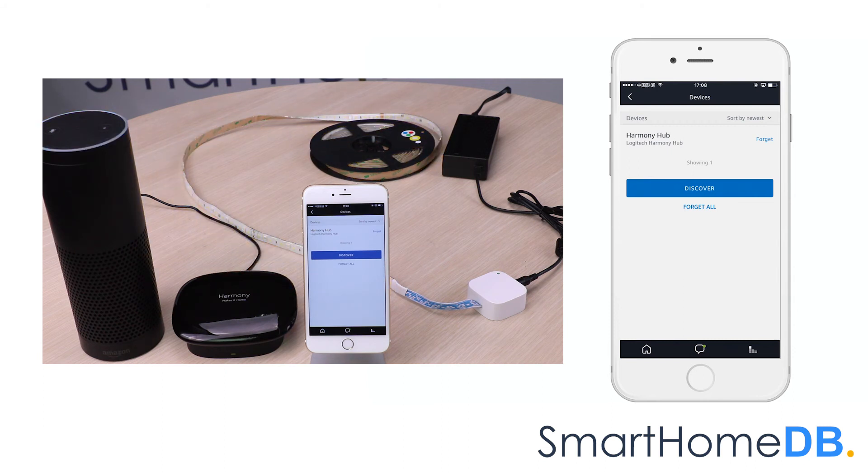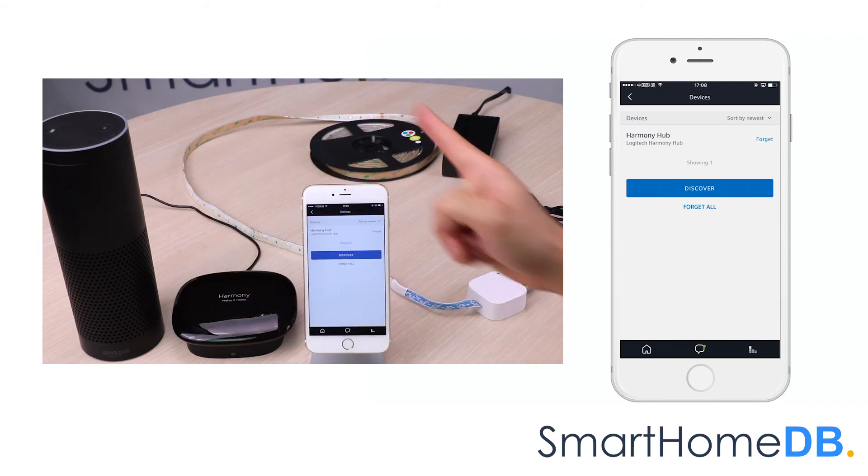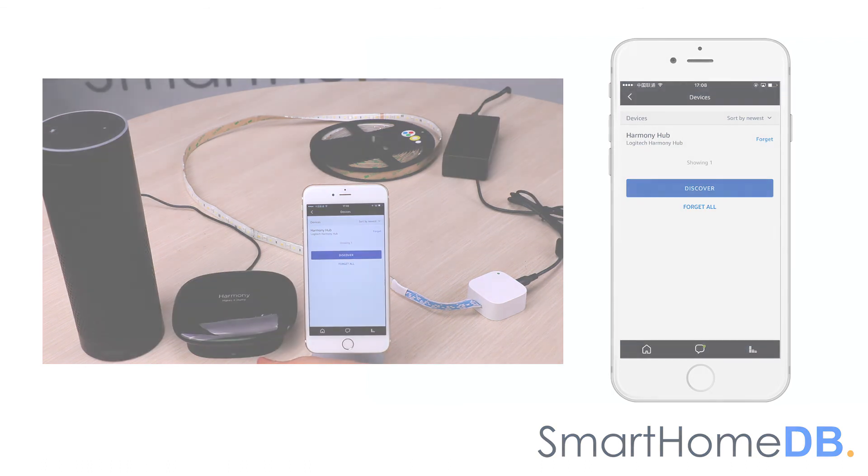We have successfully paired the Amazon Echo with an Aotec Z-Wave LED strip via a Logitech Harmony home hub with extender. We'll see you next time. Bye.